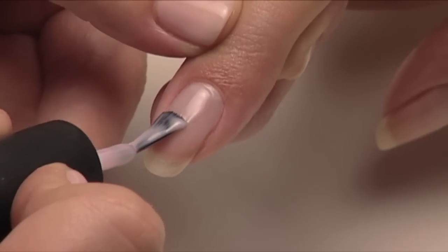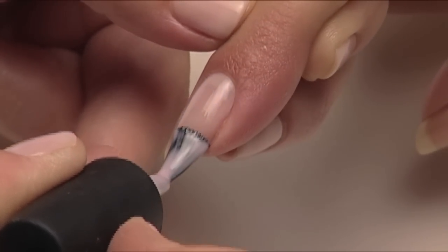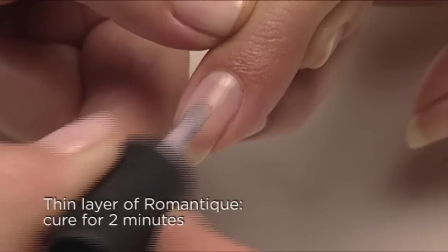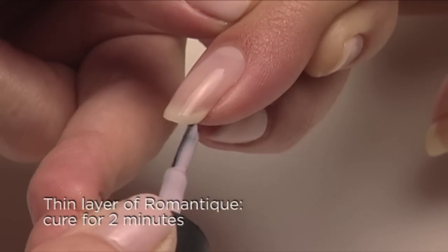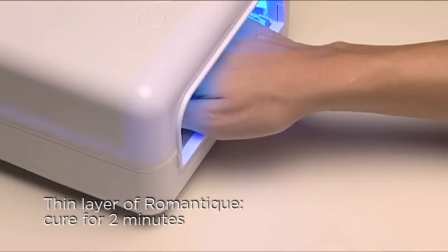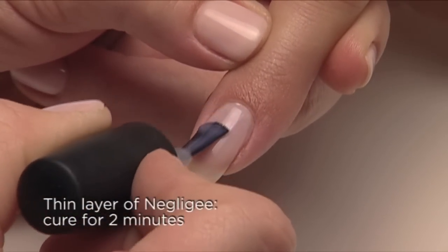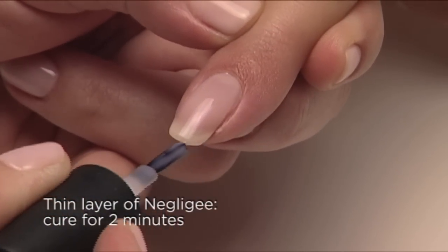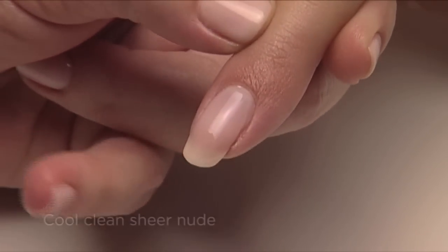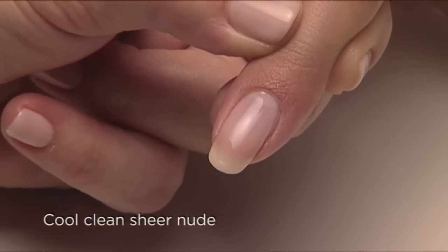Last is our sheer cool nude — so clean and fresh looking. Start with one thin coat of Romantique on the surface and along the edge, and then cure for two minutes. The second thin coat is Negligee. And voila — a clean, cool, sexy, and polished look.